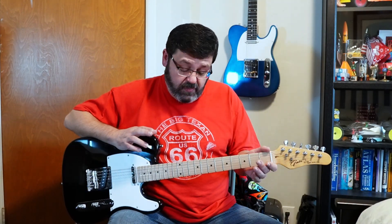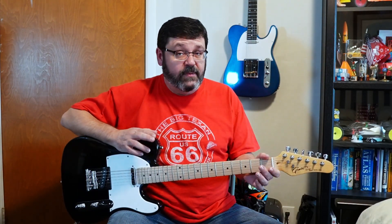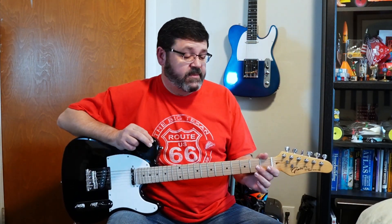Hey there! Today we have a Grote Telecaster. I was unaware until earlier this year that there was a hundred dollar price point for Telecaster copies. They've got Grote, Clary, GTL, among others, and I was tempted. I ordered one to see what it was like. At the time, it was the cheapest electric guitar you could get on Amazon. There's a video about that here, by the way.